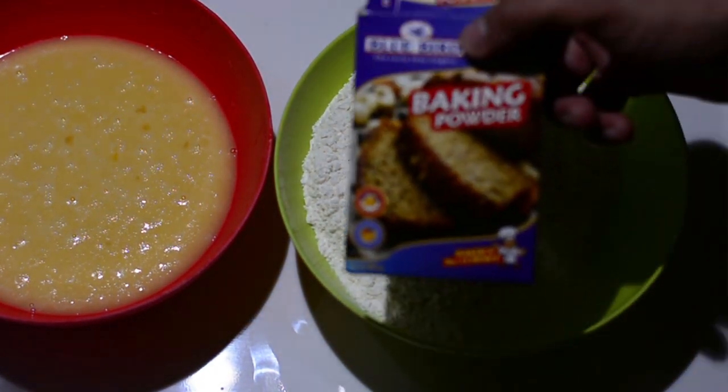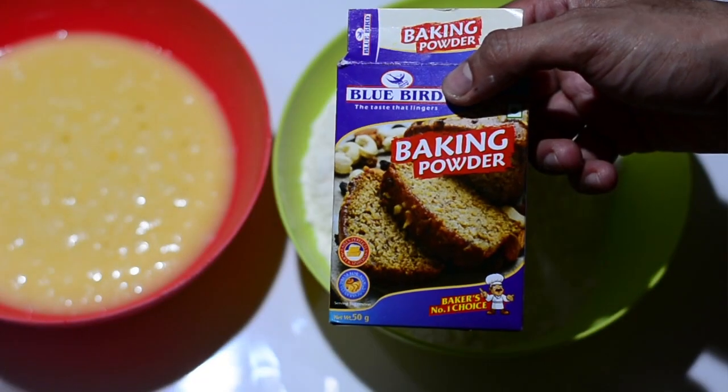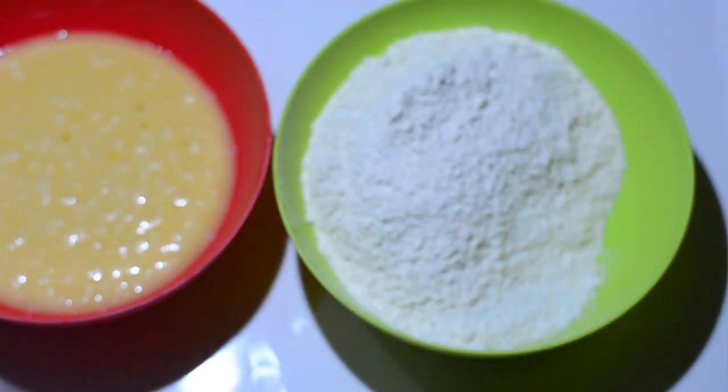Now for the dry mixture, I've taken 250 grams of maida or all-purpose flour, and to this we'll be adding one teaspoon of baking powder.